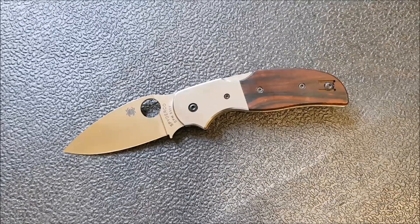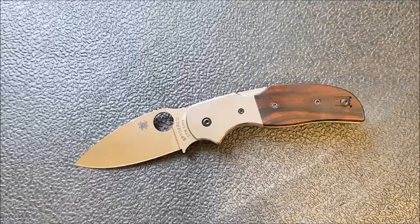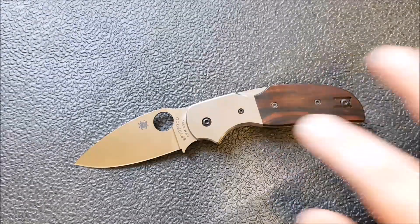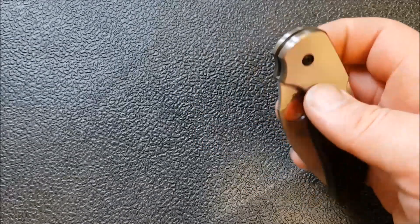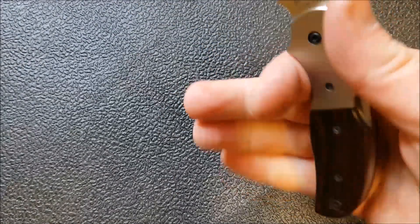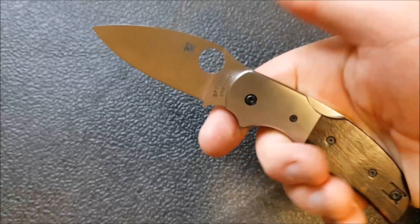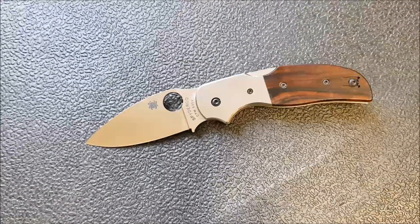As you probably know if you've been following the channel, this knife is a little too small for me so I wouldn't actually want to own it. That doesn't mean I can't appreciate it, and there are a lot of things I really like about this particular knife, just not the overall size, which happens to be 7 and 1/8 inches overall, 3 inches on the blade, 4 and 3/16 on the handle. The grip area, which you guys really like me to talk about, is 3 and 1/2 inches, and that does not include the choil.